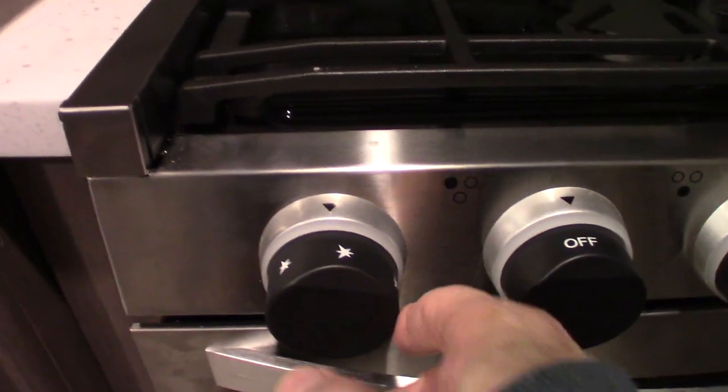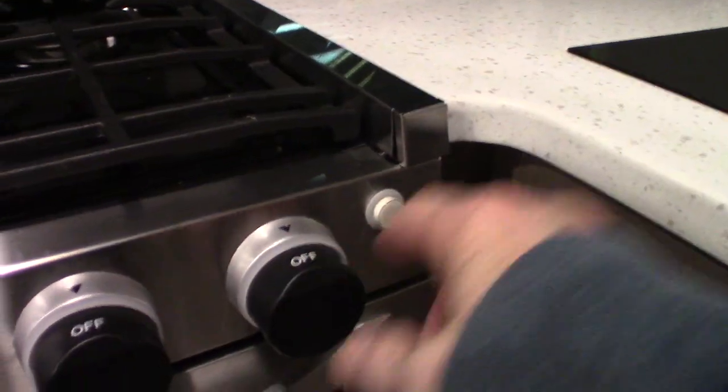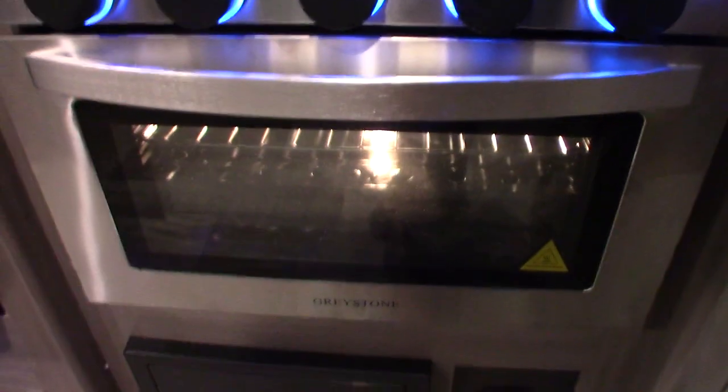This is your sparker right here — you turn this clockwise to spark it. Then you have three knobs for three burners, and then this one is the oven, and then this one is a light.